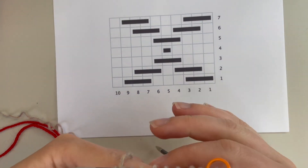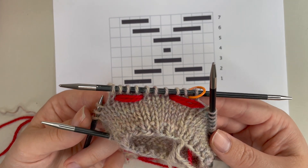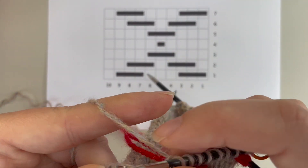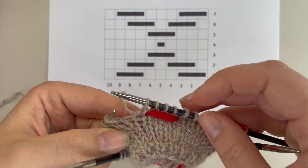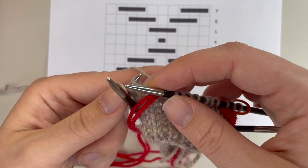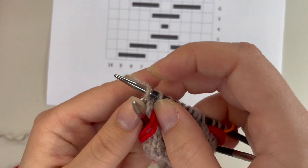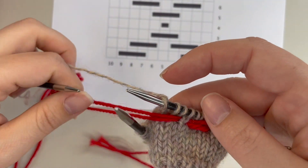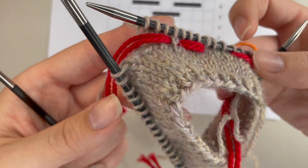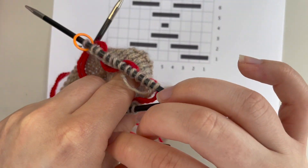I've finished the first pattern repeat — 10 stitches. You can place a stitch marker here, which would be really helpful to keep track of your pattern repeats. Then we're going to repeat the exact same process again, bringing our contrast color to the front between the needles and knitting the number of stitches for that float — three — then taking it to the back between the needles. If you're working on DPNs like me, it might be between the needles of each DPN as you work around.